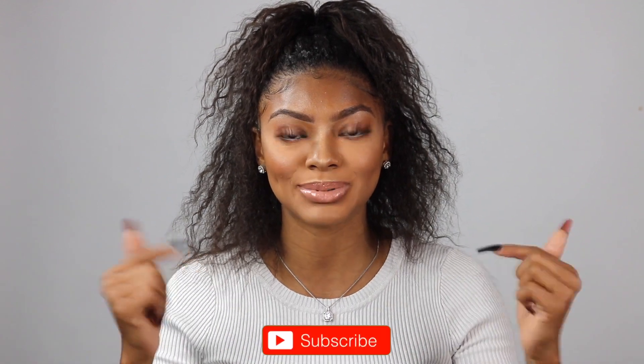Before I jump right in, if you're not already subscribed to my channel, please go ahead and hit that subscribe button right down there. It would really warm my heart to have one more subscriber. While you're at it, hit that notification bell so every time I upload a video you won't miss out on any of my content.